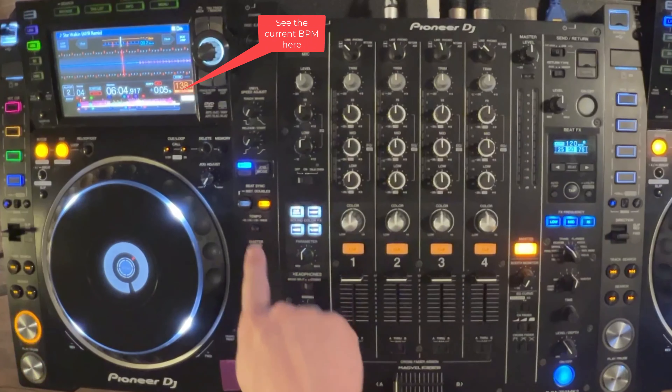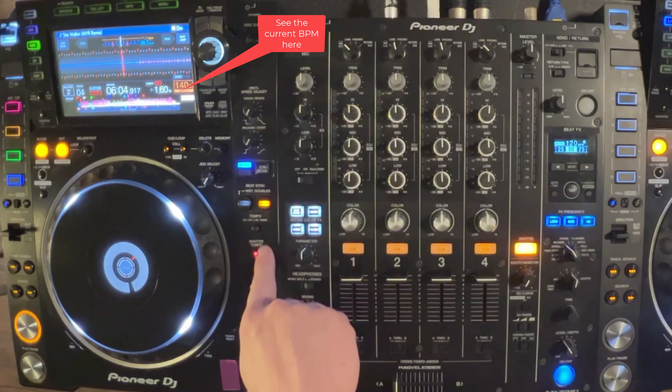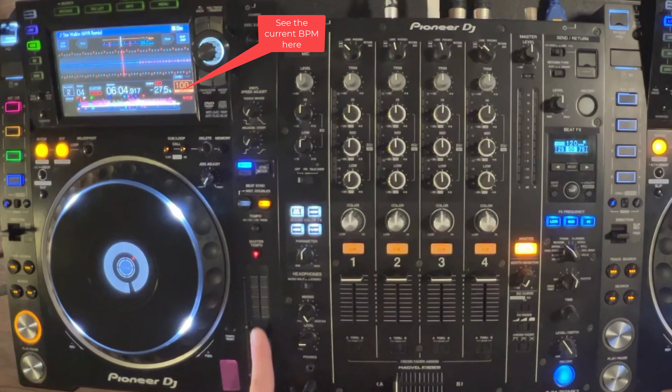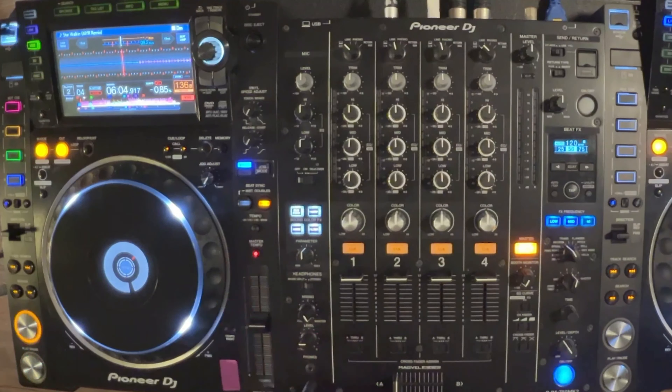Up here, we have how much this fader will actually adjust — so plus or minus 6%, or 10%, which only goes 10% of the original BPM. You can also go up to wide mode, which allows you to go pretty crazy with it. I typically keep it on plus or minus 10. If I'm mixing exclusively within one genre like house or trance, maybe I'll keep it on plus or minus 6, because it just means you're going to be a little more precise.